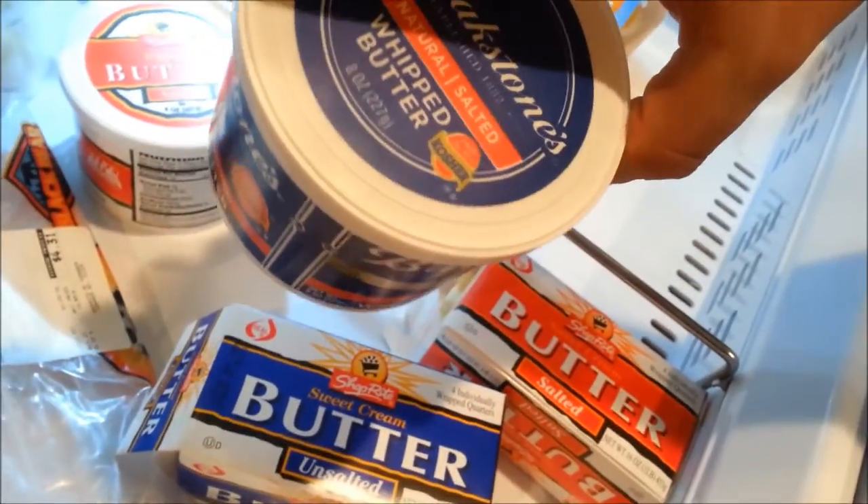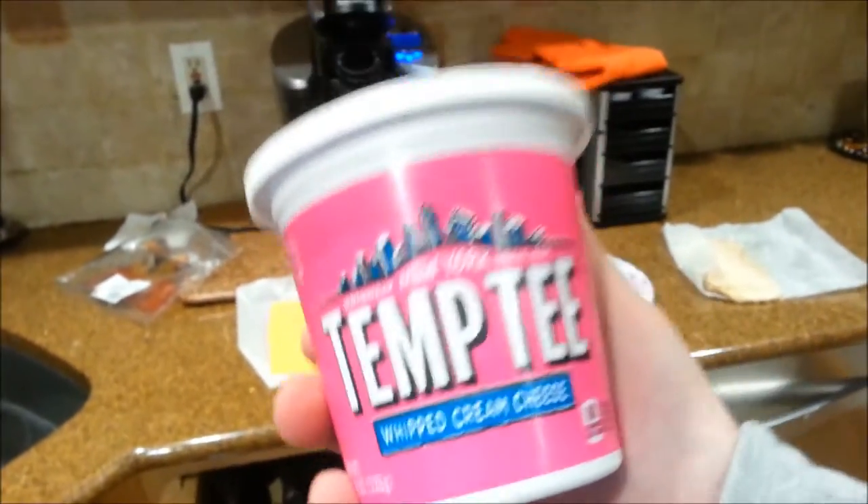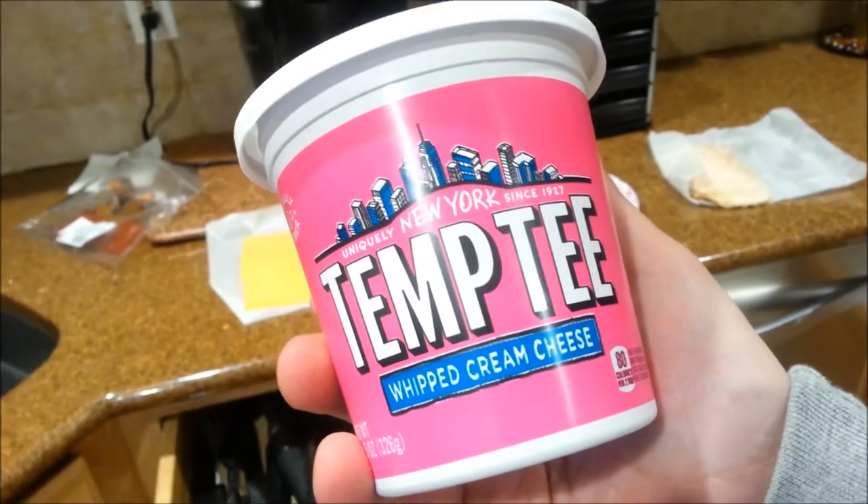We also have Virginia ham and cream cheese. Philadelphia cream cheese — not the best in New York. The one I recommend is Temp Tea, a uniquely New York cream cheese since 1927. Next time you get cream cheese, get the pink container — Temp Tea whipped cream cheese. You don't have to get the whipped, but the whip spreads easier. This stuff is great. Definitely check it out and give it a shot — that's where it's at, guys.